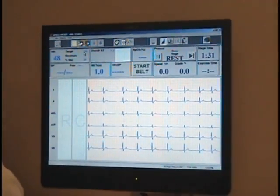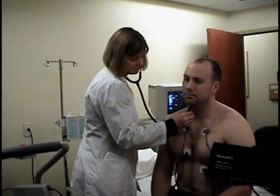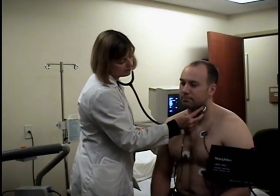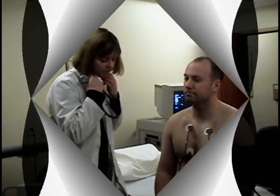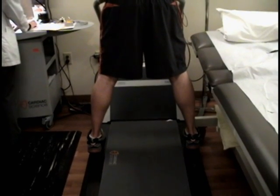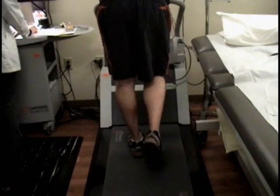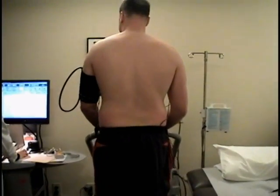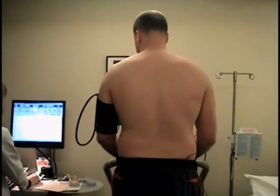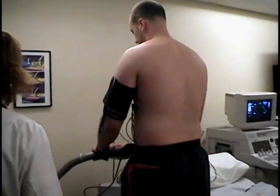Your EKG will continue to be monitored throughout the test. A nurse will then check your vitals and prepare you to begin walking on the treadmill. We do ask that you begin with your feet placed on either side of the treadmill until the belt slowly begins to move. The treadmill will increase in elevation and speed as the test progresses.